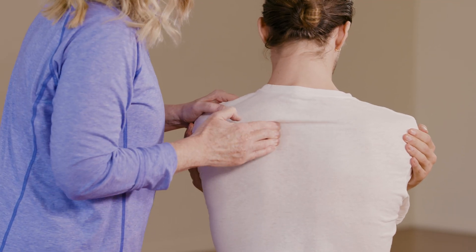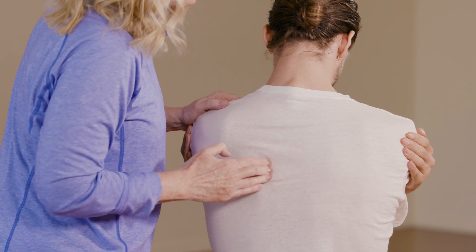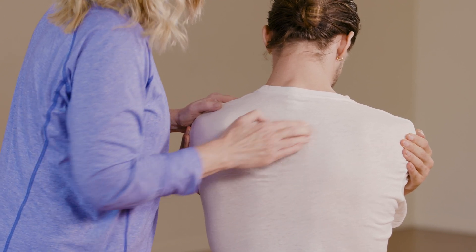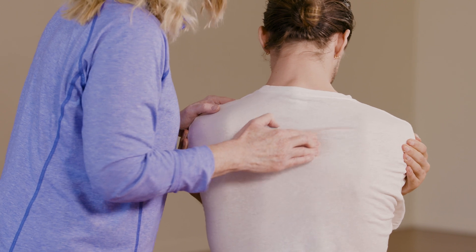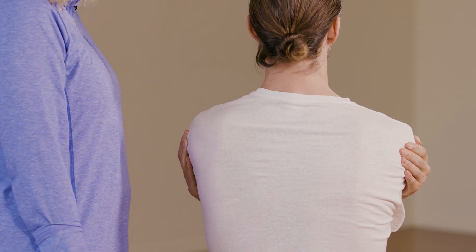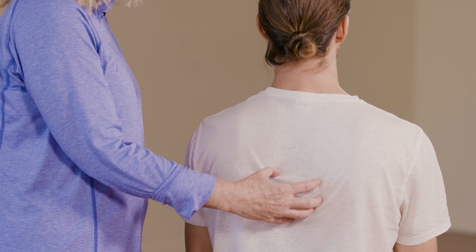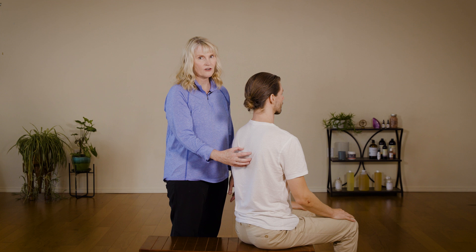Also, drop your head a little bit — there we go. By having him drop his head, I'm also causing some lengthening of that tissue. When you work the tissue in this lengthened position and they go back to normal, you're going to increase the muscle's resting length — and that's really what you're after: reducing tension and increasing your muscle's resting length.